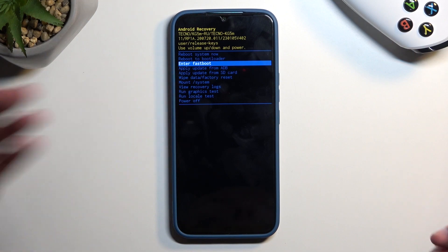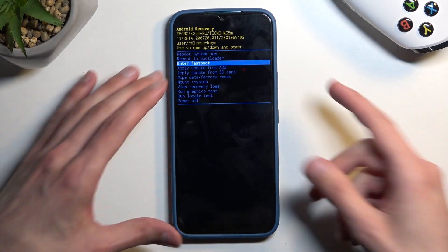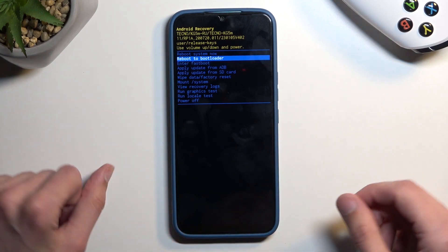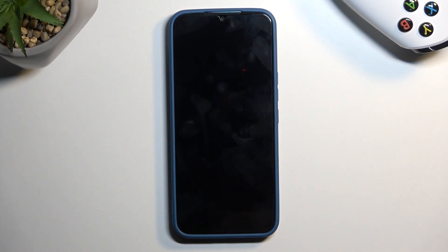Now obviously enter fastboot would do so without a doubt, and it's literally labeled as the mode I'm trying to get you into. But just to spice things up I'm going to prove a point and go with reboot to bootloader, which as I mentioned does the same exact thing. And we are now in fastboot mode.